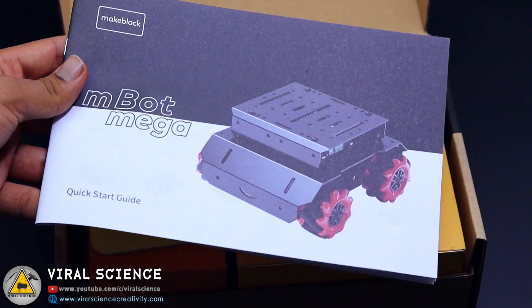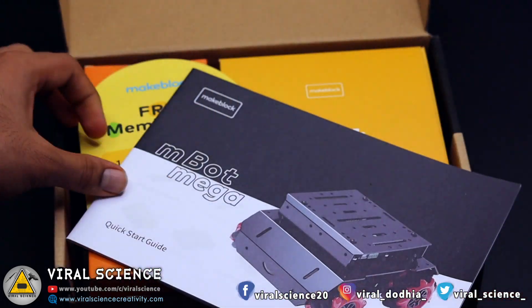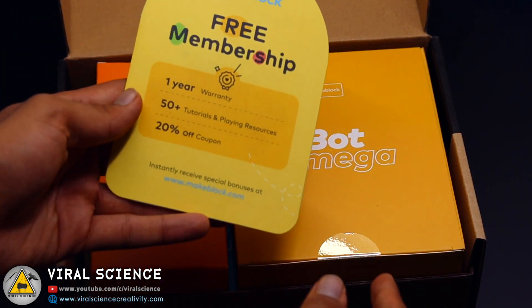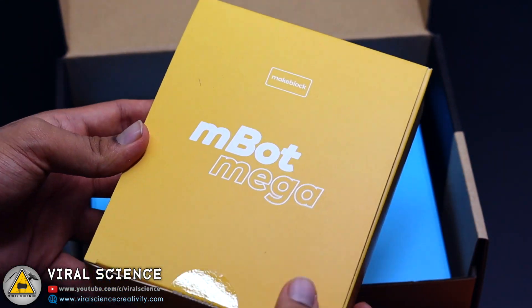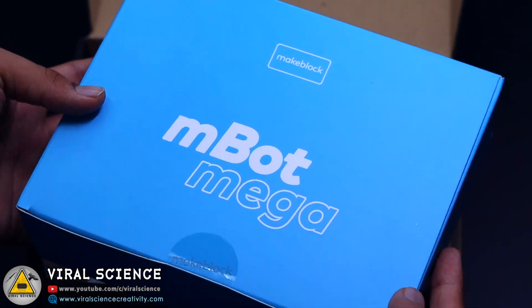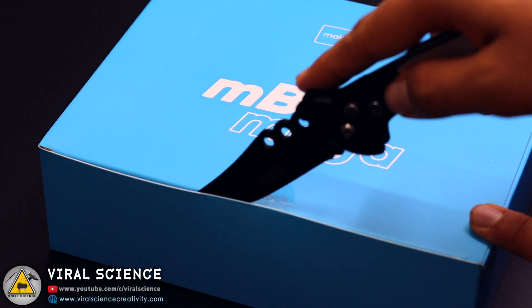Opening the box, we have received a quick start guide which contains all the list of materials provided in this kit and the procedure for assembling it. We also get a free membership card and three different size boxes inside, and at the bottom we find a line tracking robot map.